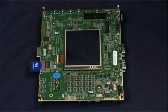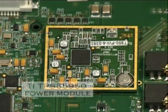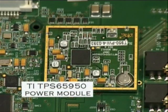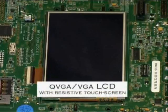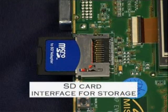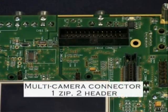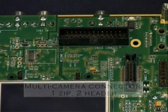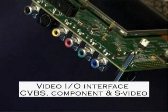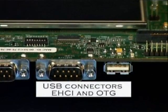Some of the key features of the new OMAP3 EVM include: OMAP3530 ES3.1 processor functioning at 720 MHz, TI TPS65950 power module for power management, LCD panel with a touch screen, SD card interface for storage, 256 MB of DDR memory, 256 MB of NAND flash, multi-camera connector, video I/O interface with CVBS, component and S-video, USB connectors including EHCI and OTG.